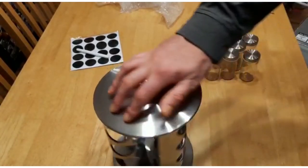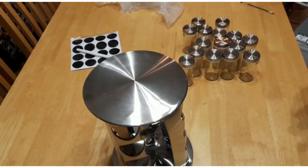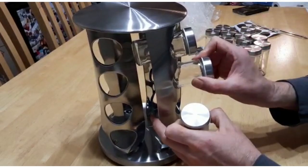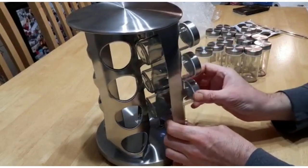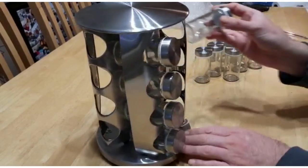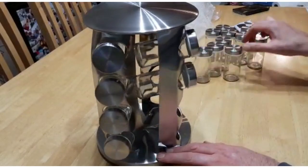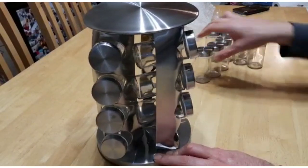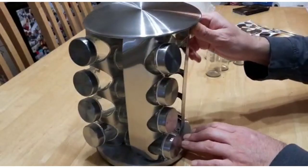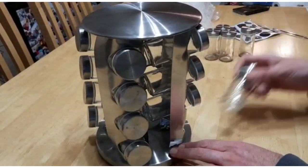Looking at the long-term solution, it's not going to rust and it's easy to clean. Let's put the jars back onto the carousel — four times four. The product weighs 2.5 kilos without spices; it would weigh a little more than that once you've filled up all these jars with all your delicious and favourite spices.